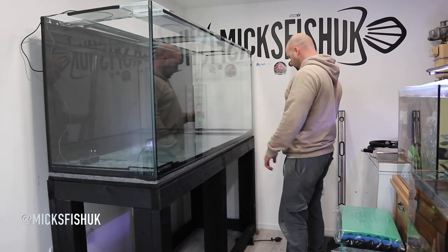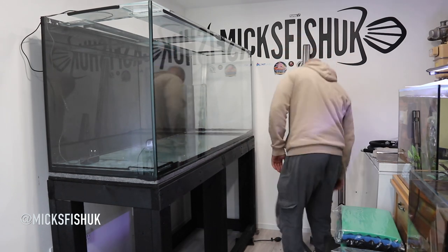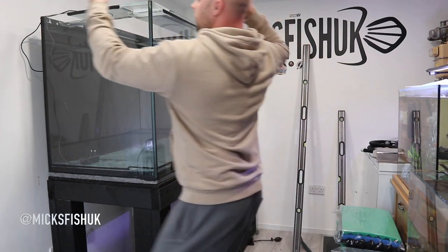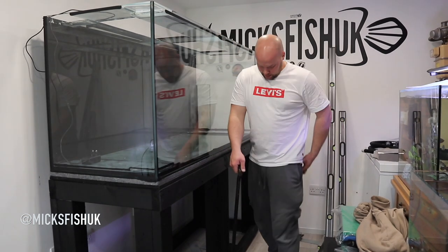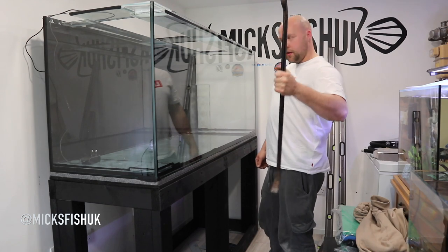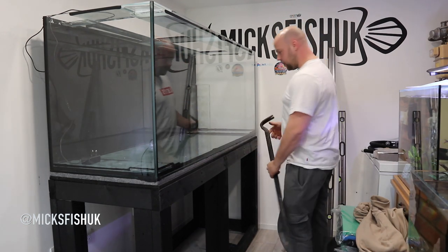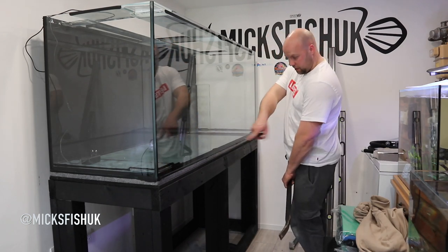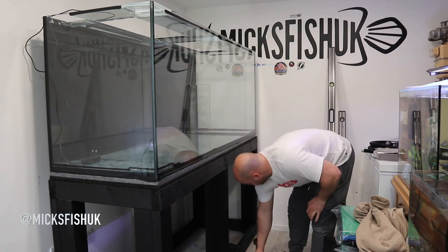That is spot on level now. What we need to do is start getting all the shims tight in the corners, and now we need to level this way as well — so your width ways. That little bar wasn't doing the job, so I just went out to the van and got this big boy which is giving me loads more leverage. That is spot on level now all the way across — it's level that way. I've just got to level that way, and then I'm going to start putting shims in the little bits.